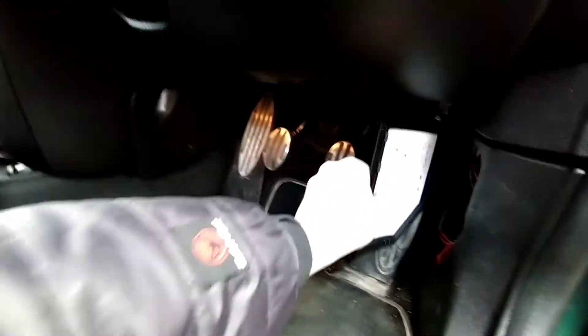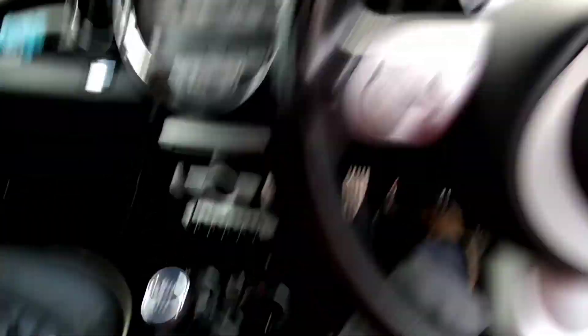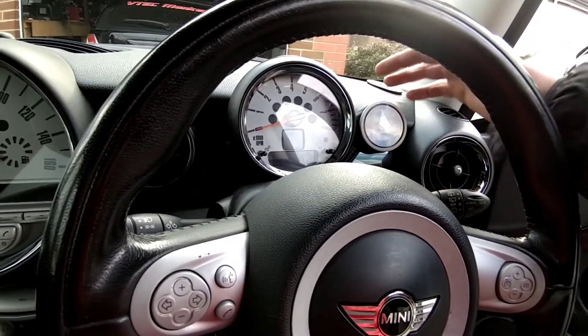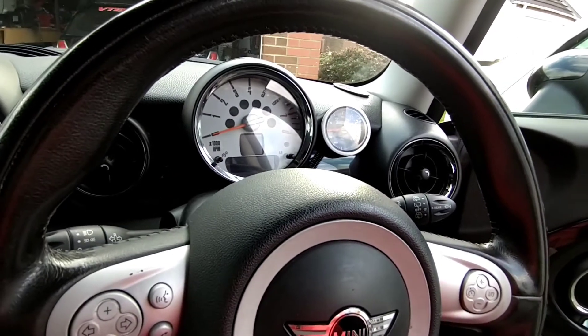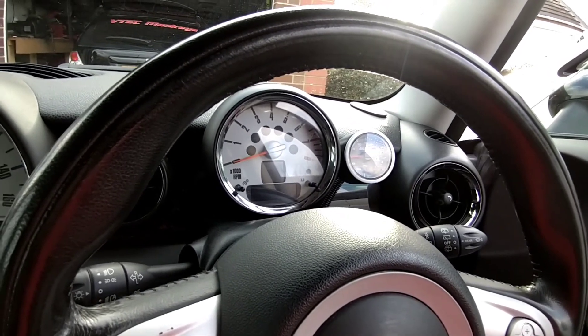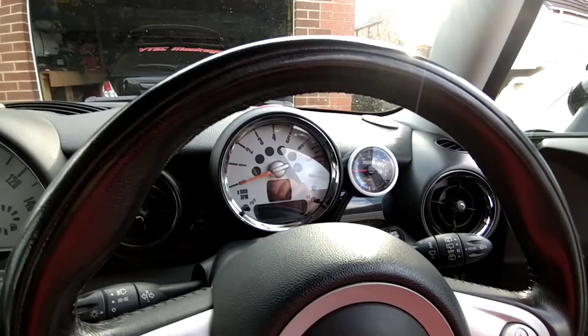That's pretty much how you fit the boost gauge. A lot of things online about boost gauges for the R56 say you need to put it on your DSC button, remove all your console, and hardwire into various places — we've done it today in half the time and proven it works just as well. The gauge cost £45 because it's Turbo Smart, the pod was £15.99 and came with the tubing, and the only extra was the piggyback fuse and wiring at about £7 — so overall it hasn't cost a lot.